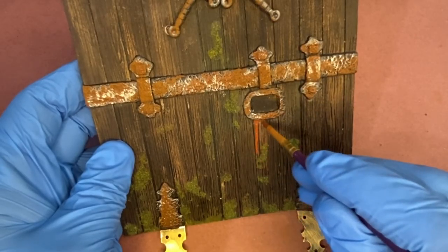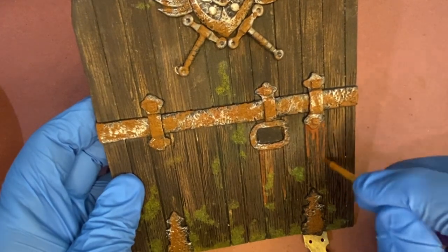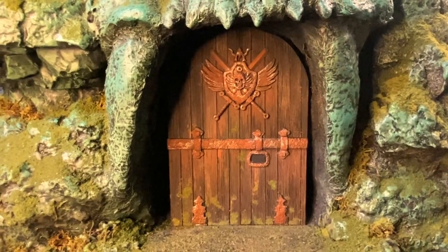Here I'm using some watered down rust colored paint and making streaks as if it was running down over time. Here's the completed and weathered door. Now it's time to mount the door in the castle. Boom. Mounted.